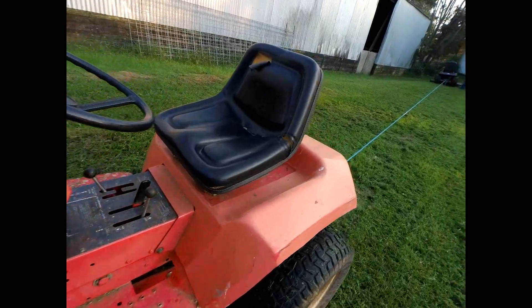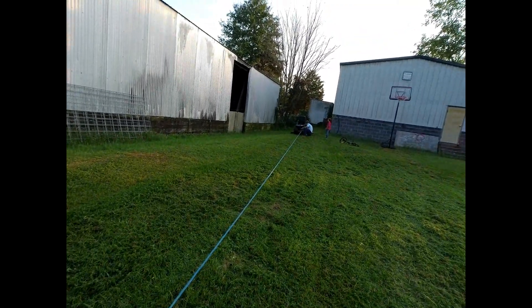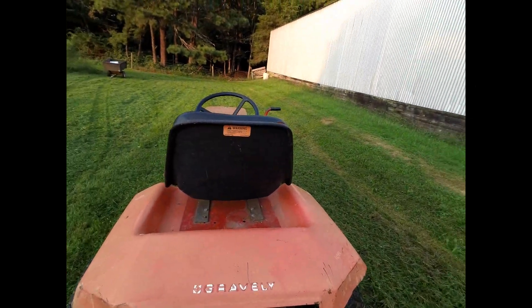We used this Gravely 18G to pull that trouble out. It worked really good — just got it out real easy. Anyway, that's it for that short little video. Hope you enjoyed it and we'll see you on the next one.